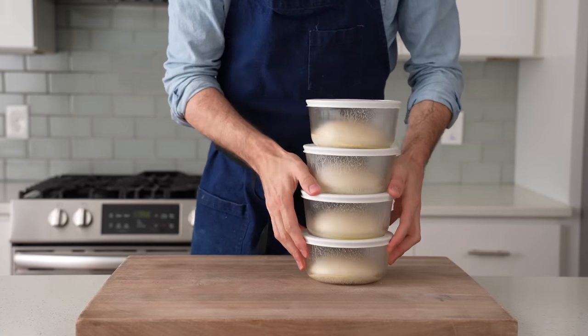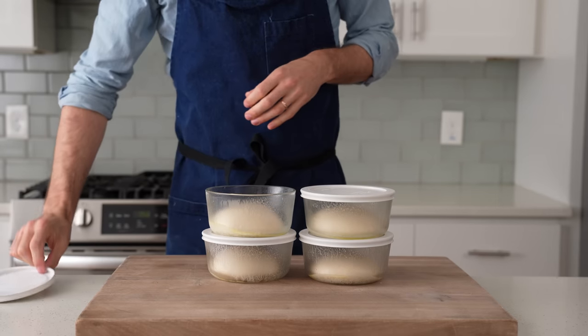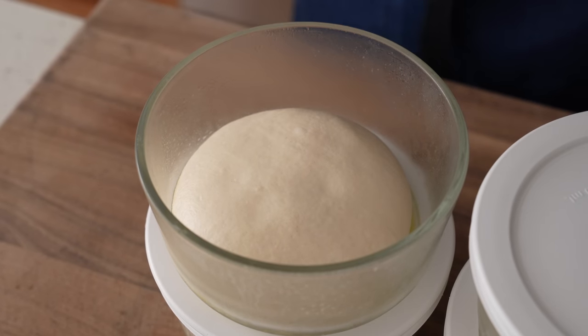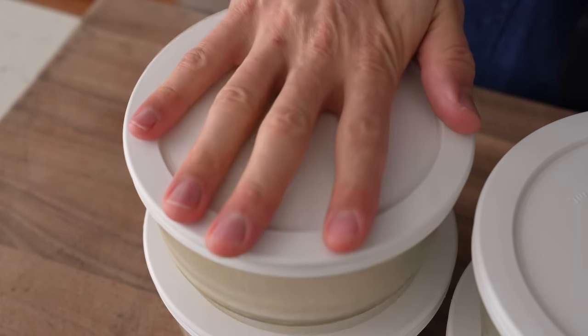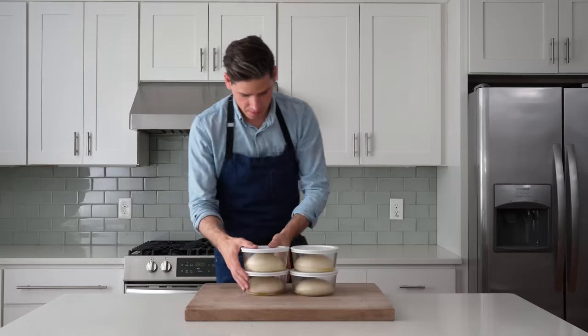Three hours before it's pizza time, I'm gonna pull my doughs out of the fridge and let them finish proofing on the counter. These only rose maybe 30% in the fridge — that's perfect because gassy dough is not ideal for a thin crust. I'll pop the lid back on and let these doughs come up to room temperature for about two to three more hours.